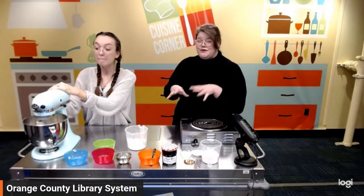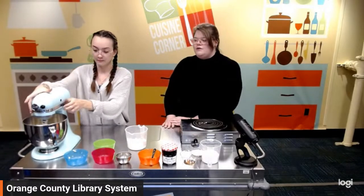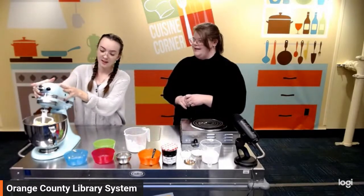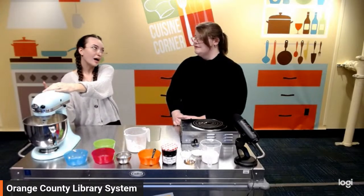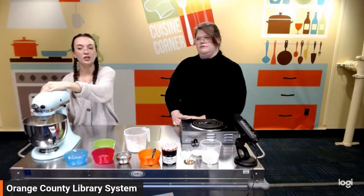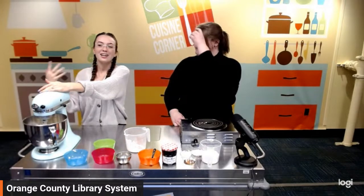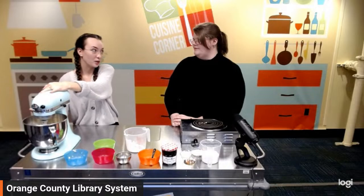We were going to do some would-you-rather questions for springtime. Would you rather be best friends with the Easter bunny or a leprechaun? I think bunnies are really cute. But I think the leprechaun always came and trashed the classroom and it was super fun — so I kind of want to hang out with the leprechaun, just let loose and be free. Easter bunny comes with chocolate and jelly beans, though — I might have made a poor decision.